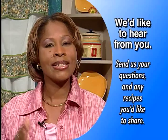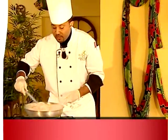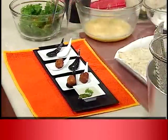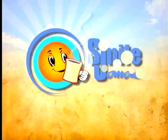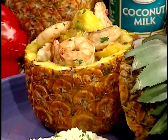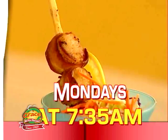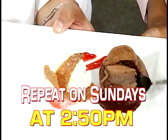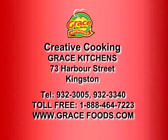Thanks for watching, see you next time. This is Chef Season on Creative Cooking and we hope you enjoyed today's show. Join us every Monday morning at 7:35 as we showcase the talents of some of our favorite chefs demonstrating some of their favorite dishes here on Smile Jamaica — It's Morning Time. Chef Season continues next Monday morning on Creative Cooking, 7:35 on TVJ, with a repeat at 2:50 p.m. every Sunday afternoon. Don't miss it. We'll see you next time.